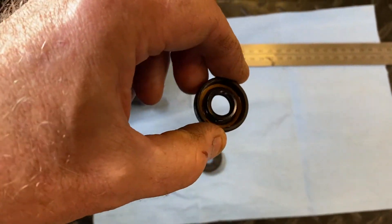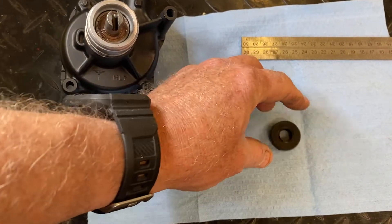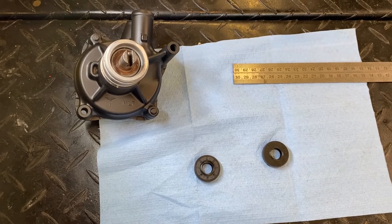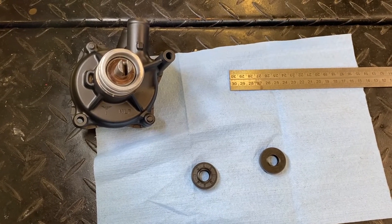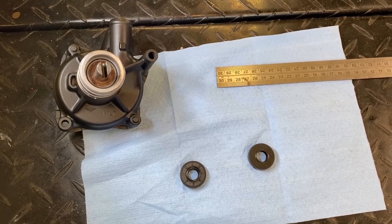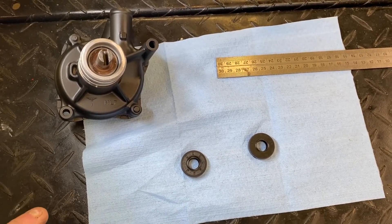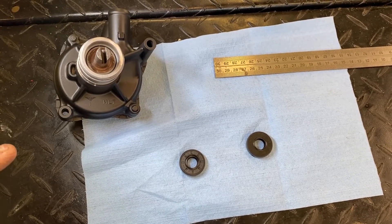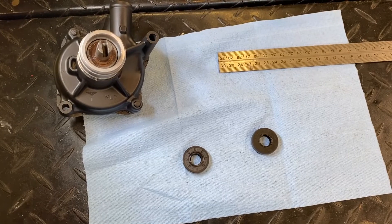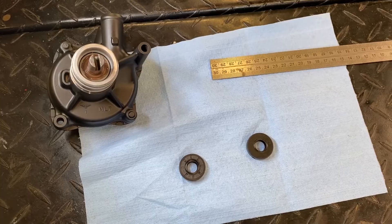I took a look at this seal and figured I'd replace it. Glancing at the parts fish, as I said, there is no breakout for it, so we can't replace the seal separately, at least off of the Honda website for parts fish. But you can read these seals as to the seal number. Sometimes it's a little bit tricky, which is what I want to cover in this video — how to identify the seal size — so you can look for it online and replace it from a separate source.